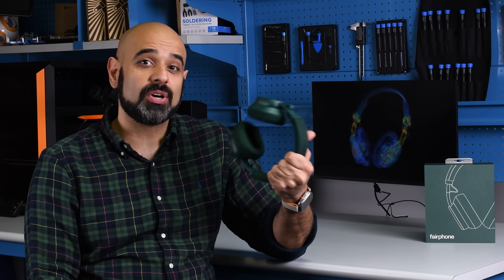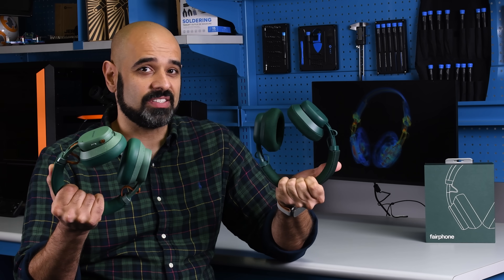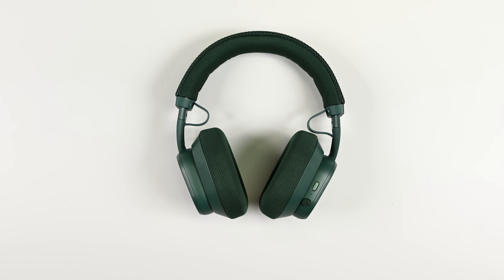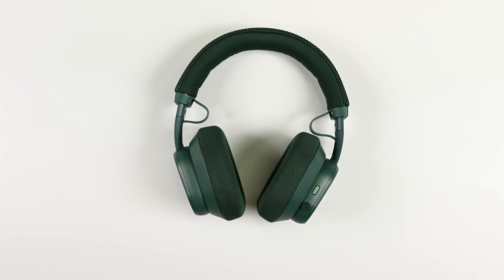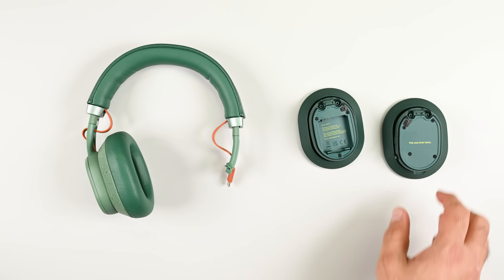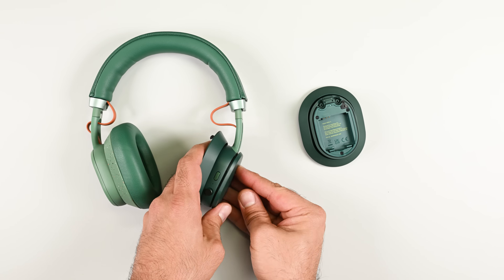There's an awful lot to love about the second-generation Fairbuds XL, but personally my favorite feature is the fact that it doesn't matter whether you own a first-generation device or a second-generation device. We don't have a precise scorecard for over-the-ear headphones right now, so no repairability score for these just yet. But there's a lot to praise here — from the battery to the upgraded drivers, everything is interchangeable and therefore upgradeable with the first-generation Fairbuds XL.